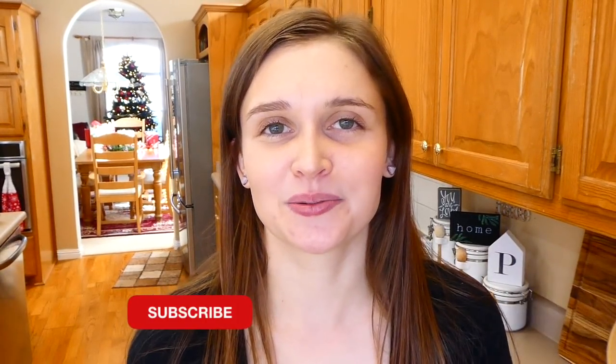Hey there and welcome. I'm really excited to be sharing this video with you today. I put together some of my all-time favorite healthier snacks that I like to make for my family. Since the new year is upon us, a lot of people might be looking for healthier snack ideas. If you are new here, we would love to have you, so go ahead and subscribe down below, but let's get to making some snacks.